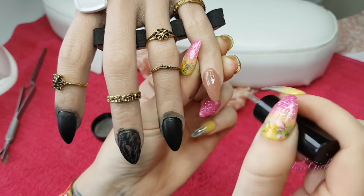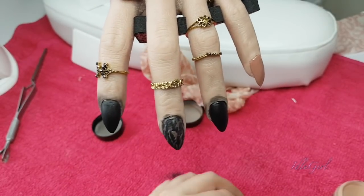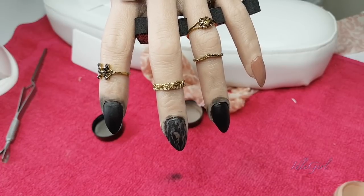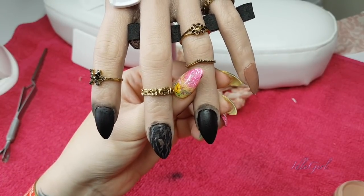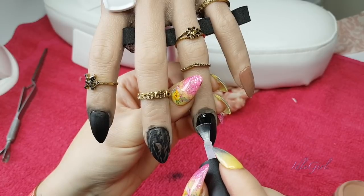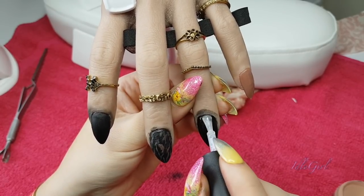Oh, I don't like this top coat - it's very stringy. To be fair it has actually been sat in the sun and I didn't realise, and that might be why it's gone a bit weird. I think it is an air dry top coat, and obviously these ones I'm using a gel.